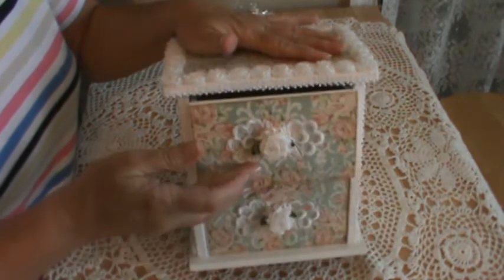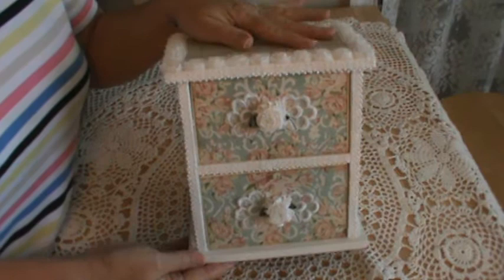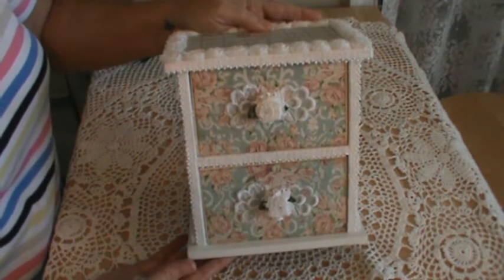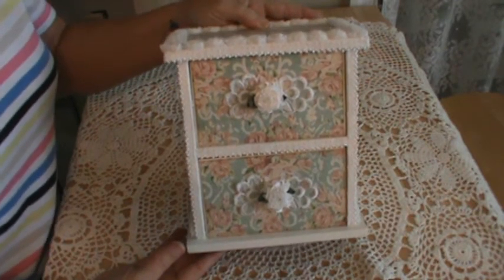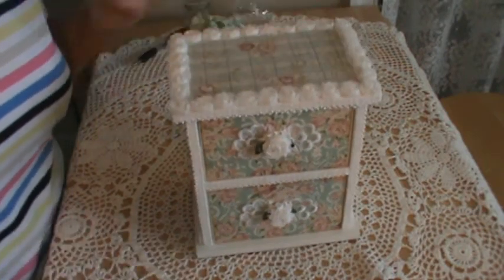So anyway, that's my altered jewelry box. Thank you for stopping by and I'll talk to you later — bye now!